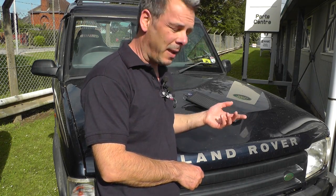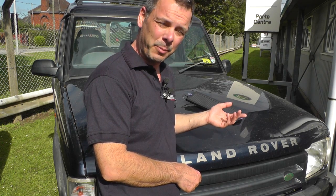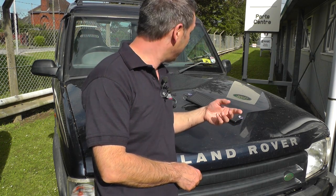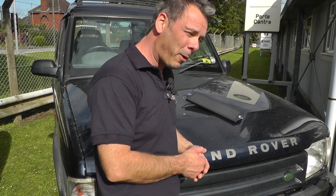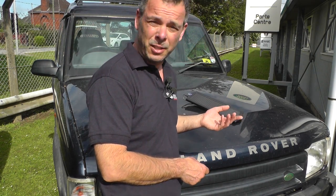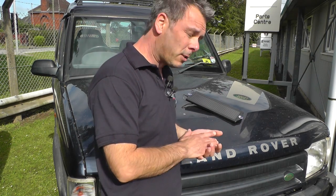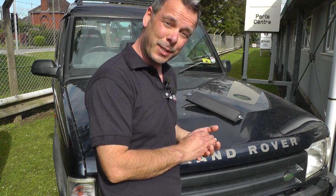As you'll probably be aware, a large engine like we've got in a Discovery here requires pretty much a fully topped up battery to give it the cranking power necessary in order to turn over. So this is why one of these solar-powered battery maintainers is a good idea — you're not going to have to worry about whether your engine is going to start in the morning because it's always going to maintain your battery at that topped up level. So what we're going to do is get down to the process of fitting it.